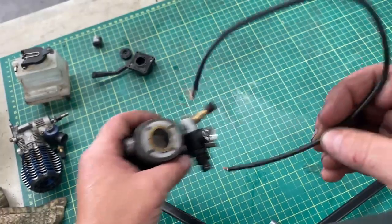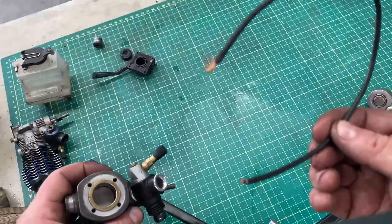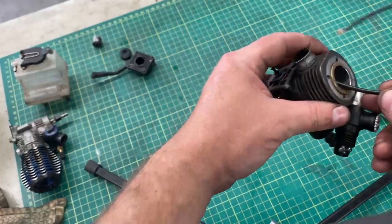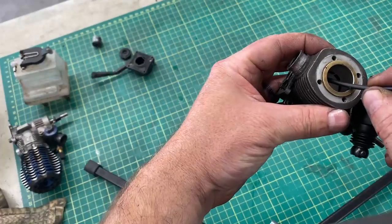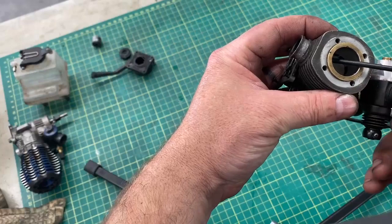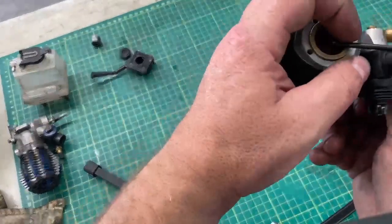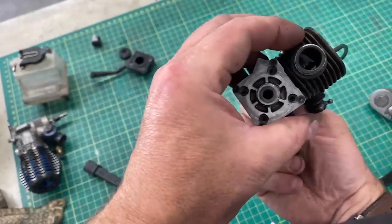This is a piece of coated 16 gauge wire. If you feed the piece of wire into the hole just so it protrudes through the exhaust port, then bring it up tight — just so it's sticking through there — pull it back a little bit more.